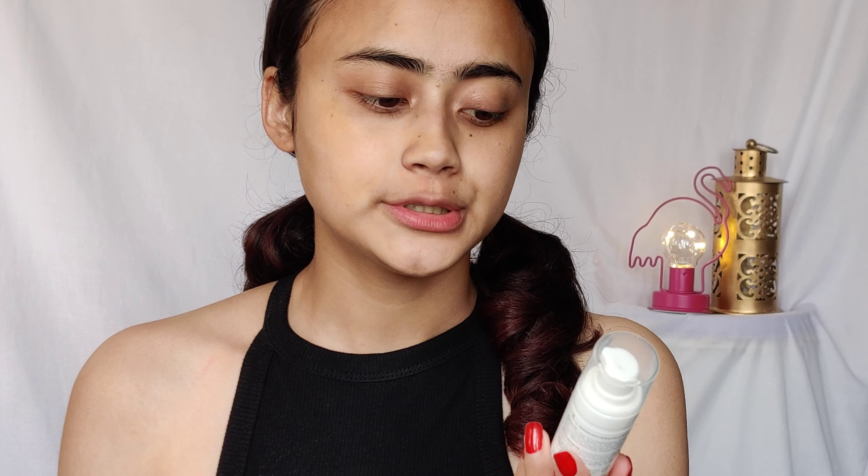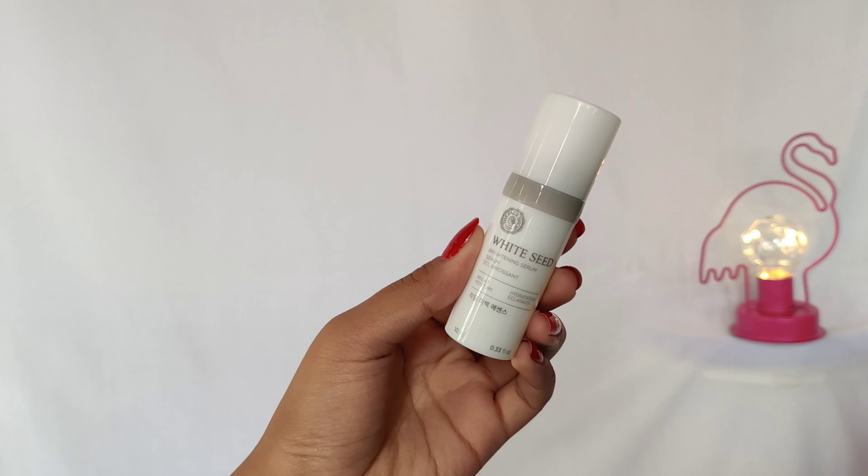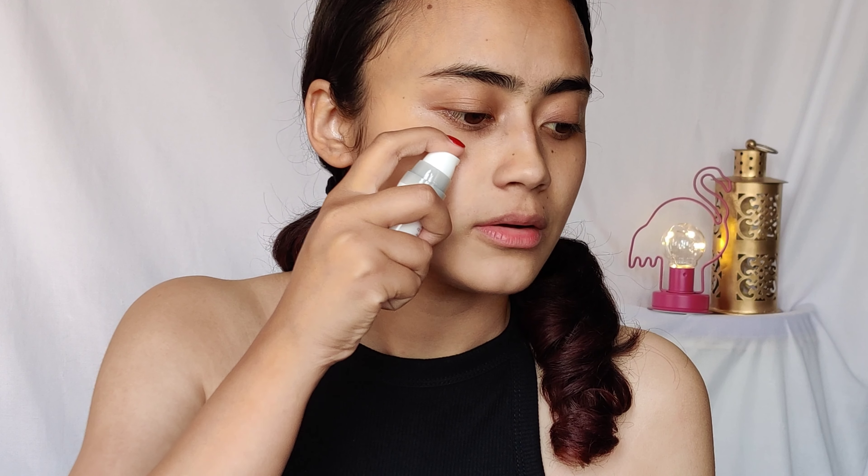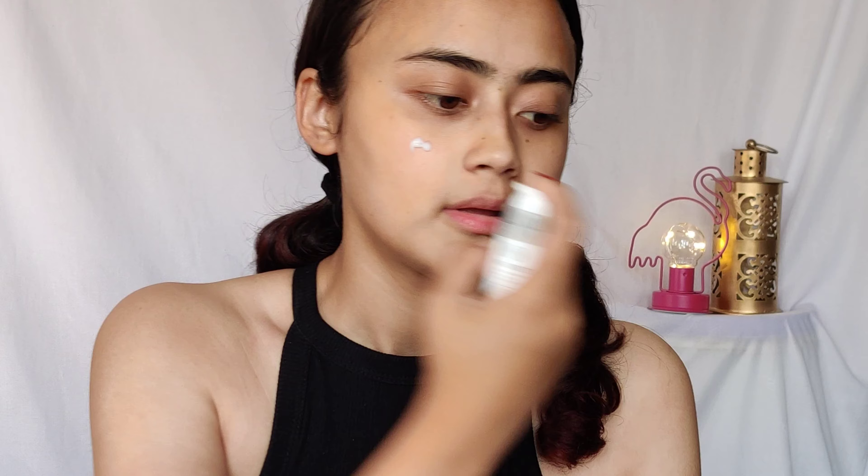The third step is a serum. I have two serums that I use occasionally and switch between depending on what I'm feeling. The first is the Mama Earth Skin Plump Face Serum and the next is The Face Shop White Seed Brightening Serum. I love both of them. Today I'll be using The Face Shop White Seed Brightening Serum. I massage it in — it smells so so good.